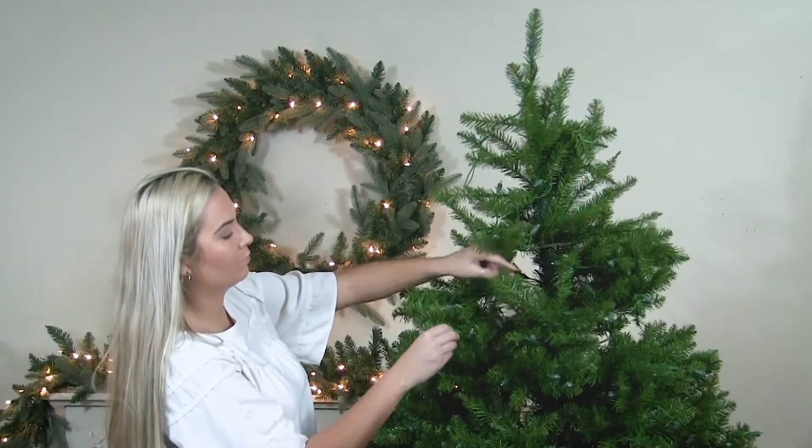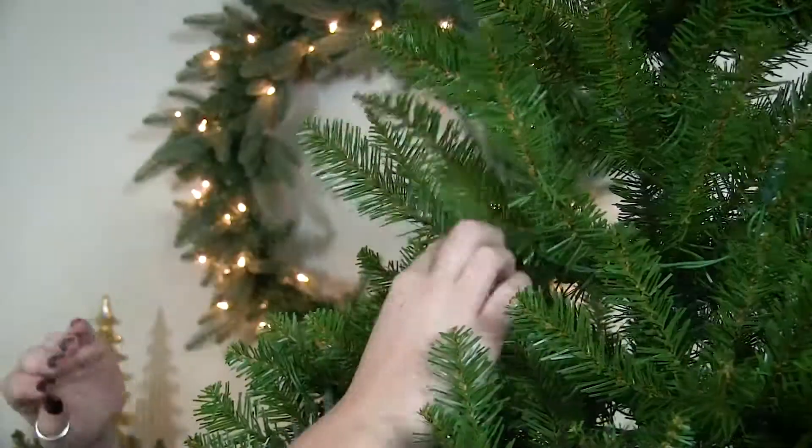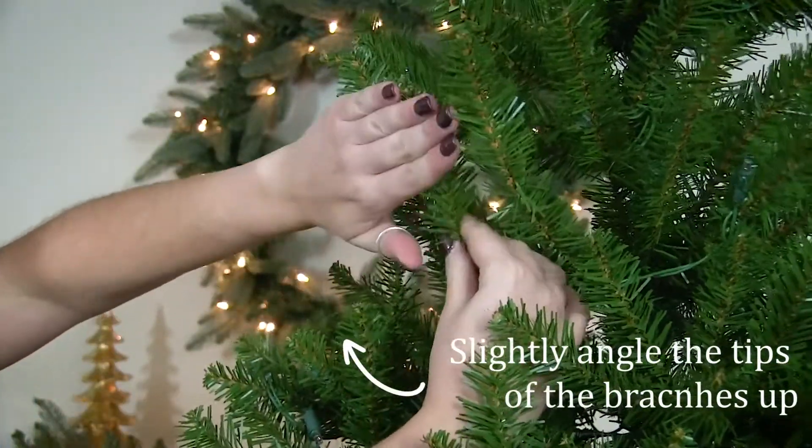Continue pulling the tips away from the center, filling in all gaps. To achieve a more realistic look, slightly angle the branches up.